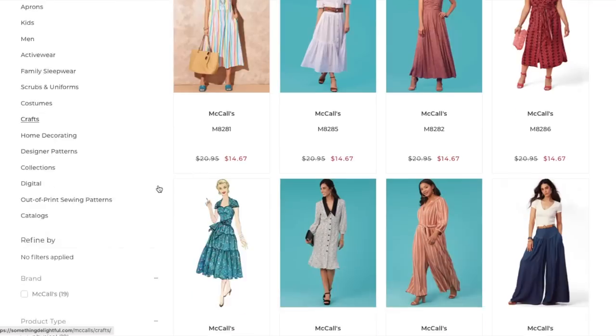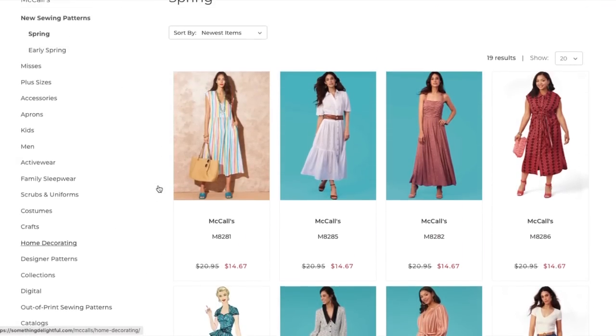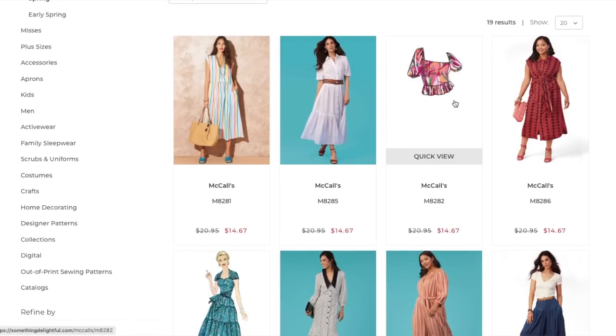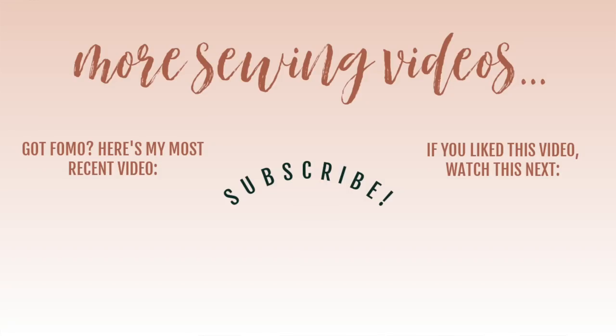Those are our patterns from McCall's — about nine women's patterns, one of them being vintage. There are really only a couple I'm going to add to my collection: the ruched bodice one for sure, just to see how that top is done, and this little shirt dress here is a maybe — maybe if they go on 99-cent sale. I'd love to know which patterns are your favorites and which ones you just don't get at all. That's going to do it for me today — thank you so much for watching and I will see you all very soon. Bye!